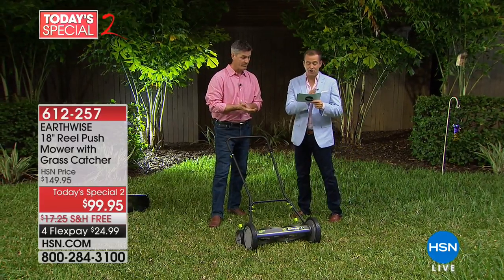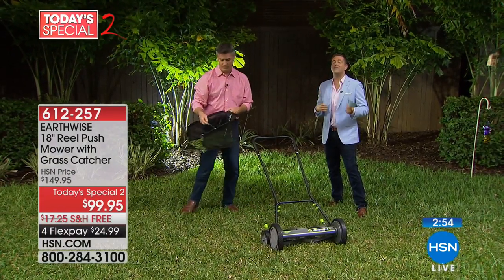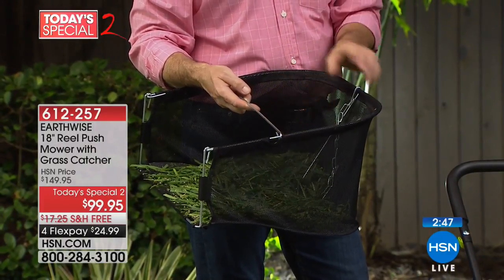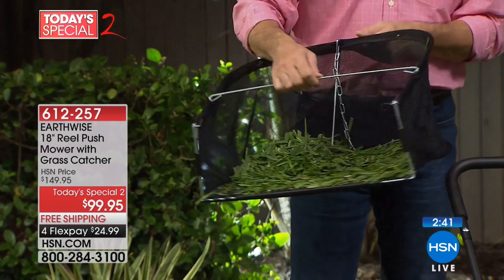It's under $100 — normally $150 — and we're including the catcher, which is a wonderful extra so you're cleaning up after yourself. If you have a smaller garden, or an old lawn mower that's seen better days and you're worried about the expense, this is a great solution. The Earthwise Reel Mower has consistently been a proven winner. Whether you have a larger lawn or a more moderate-sized lawn, it's a real solution at a really great price. This is the last presentation of the day — lowest price ever, we'll ship it out to you immediately, with free shipping and handling.